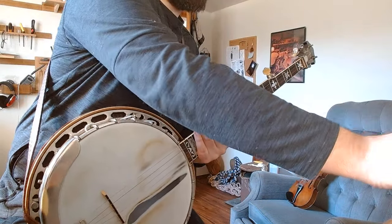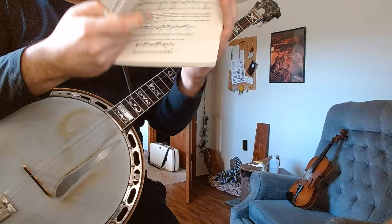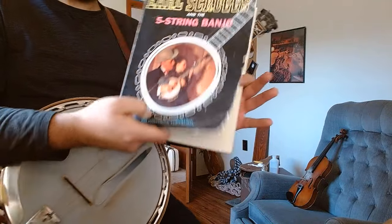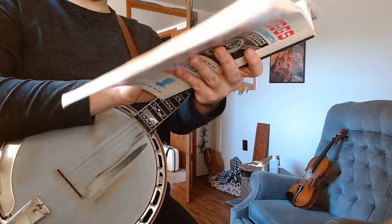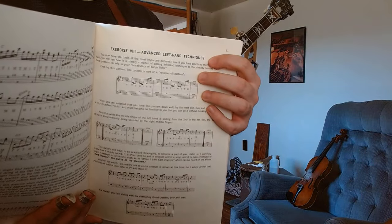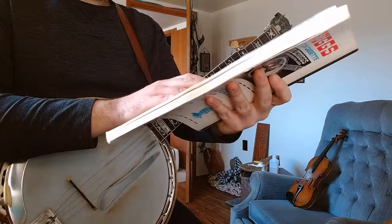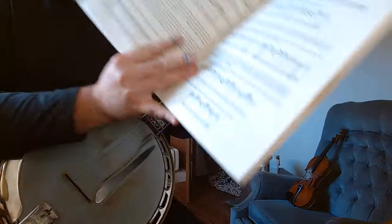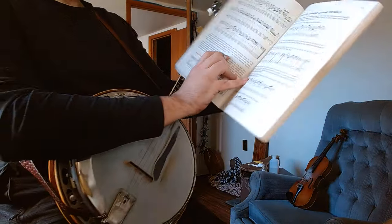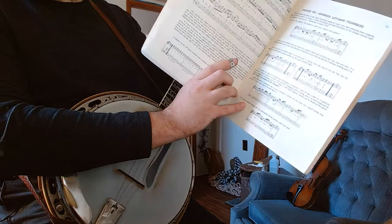Alright, it's come to my attention that you all aren't reading your Bible, so we're gonna have ourselves a lesson. Now turn to page 61. Earl says there's some advanced left-hand techniques down here. There's this one little common lick that we use all the time in playing banjo, and he says he'd rather you hold off until a later date to try to learn it. Well, I think today's just as good as any.